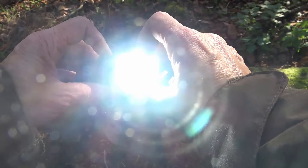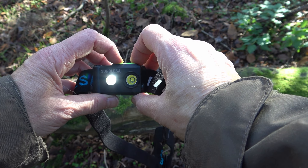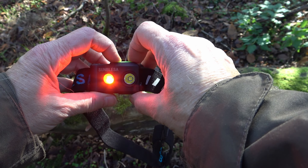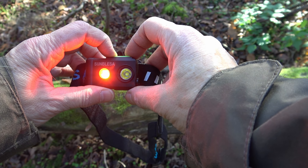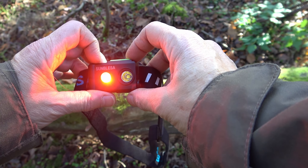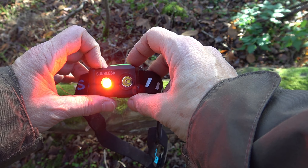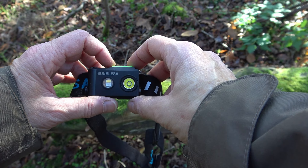The second LED has five modes: white light low and middle, a red light, a red light with SOS, and a red strobe.